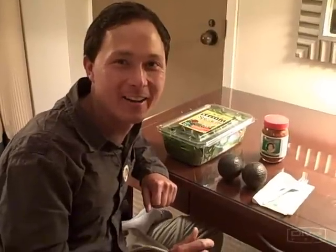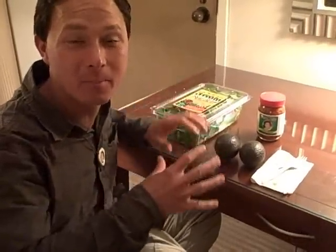This is John Kohler with okraw.com, really excited today. I'm here traveling and I'm in a hotel room and we're going to show you what you could make when you're traveling. It's really simple with only three ingredients, and even if you're not traveling, I do make this when I'm home sometimes just for fun. It's a real simple recipe if you could find the ingredients, and it's really easy to find the ingredients.